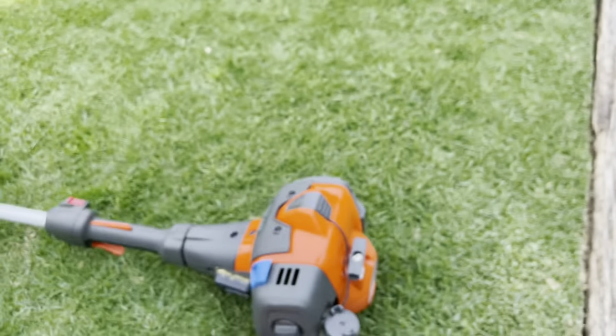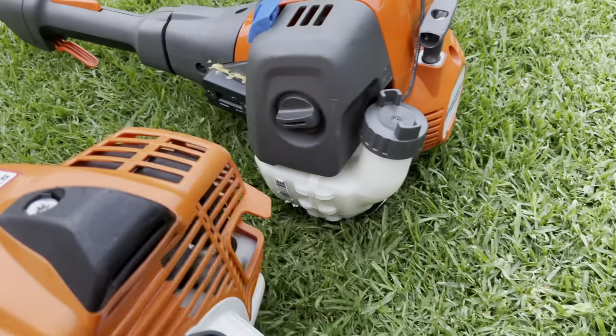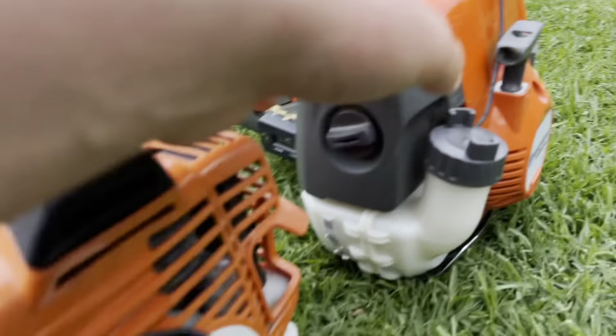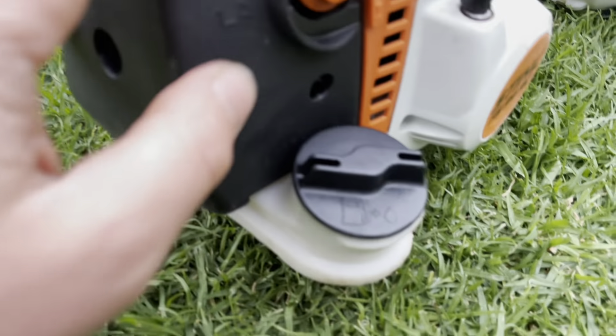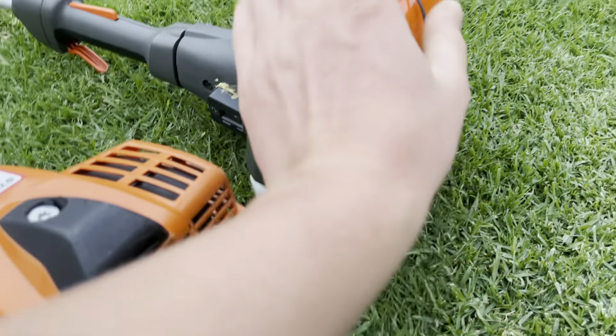Moving down to the petrol tank: the Husqvarna has some reinforcement which helps nicely. I believe the Stihl has a bigger tank. Also, the Stihl requires a tool for the air filter cover, whereas the Husqvarna is tool-less, which is always great.